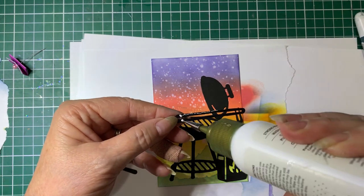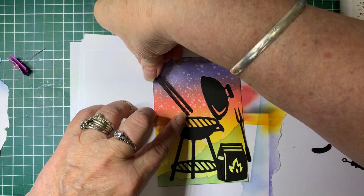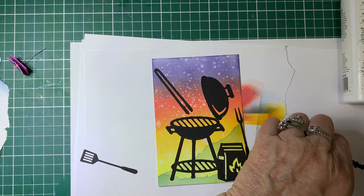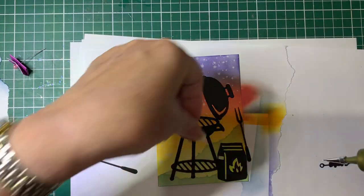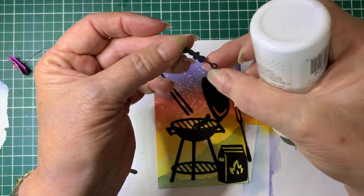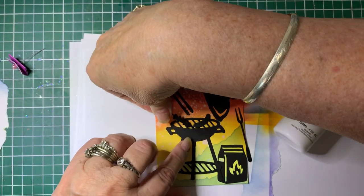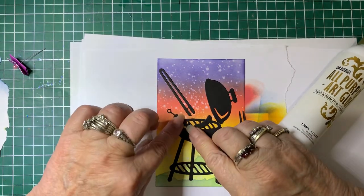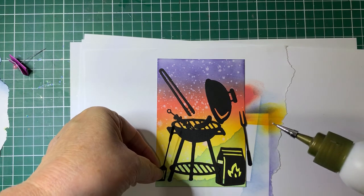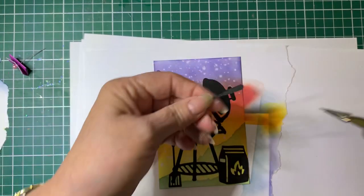Now we've got some tongs - just pop the tongs on there, we'll use that to cover up the splodge. Now we've got a little sausage to go on the barbecue. Depending where you are, some call them kebabs, some call them shashlik - we'll just put that on there. And we'll hang a couple of spare tools from the handle, because you've always got tools hanging off the barbecue. Let's see - we'll put the fork in there too.